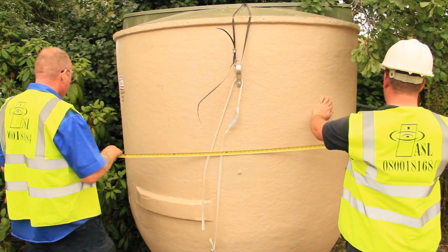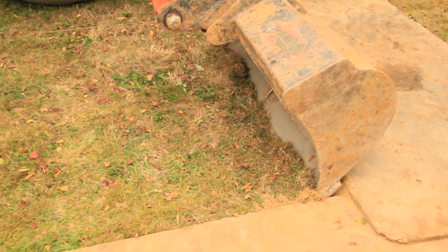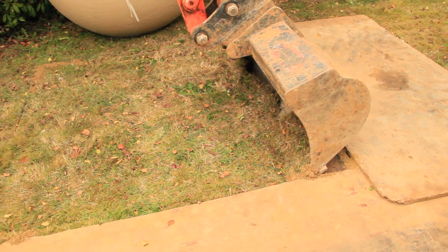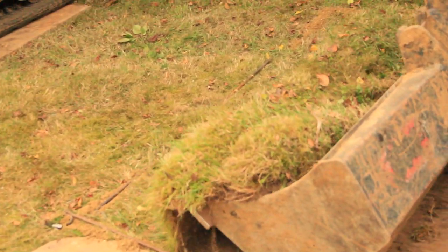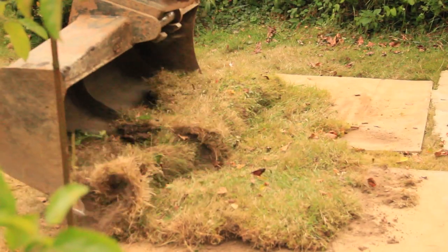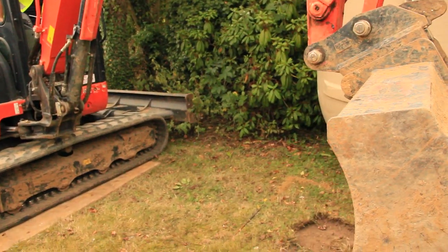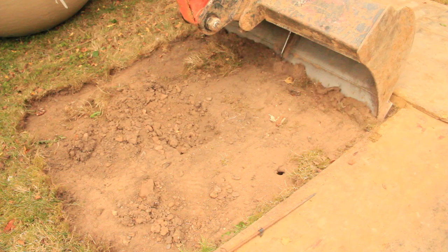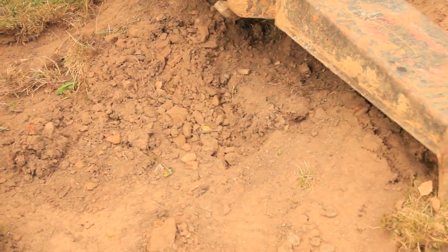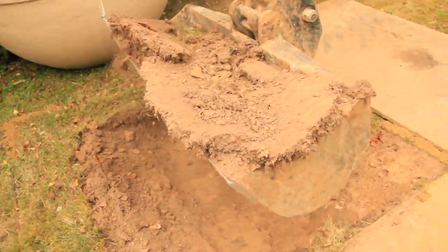You get a sense of the size of the treatment plant just by comparison with the men. Now this is the grading bucket they've got on here, and we're just removing this turf where the treatment plant is going to be installed. This turf is not necessarily going back — just put it round the treatment plant in some sort of order. We use the grading bucket just for the first 300 millimetres, removing the top surface. Now normally this would be topsoil, but as I said before, this is infill.